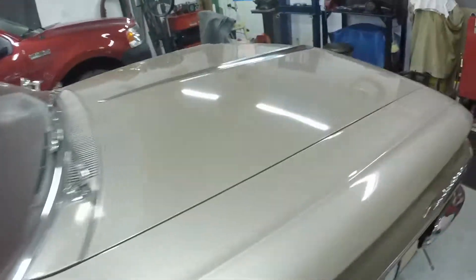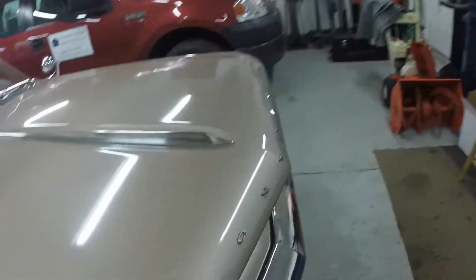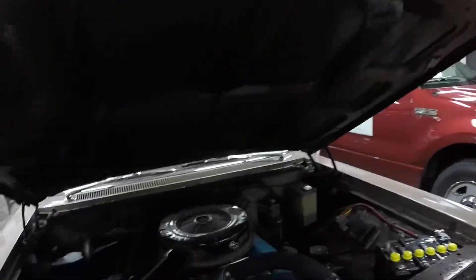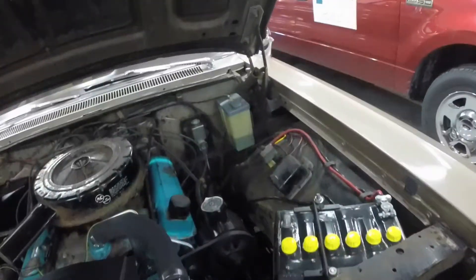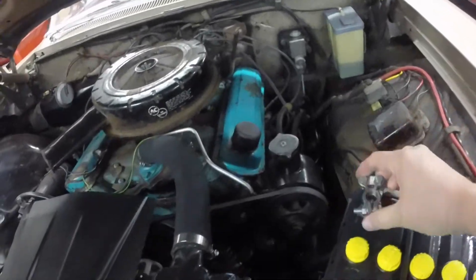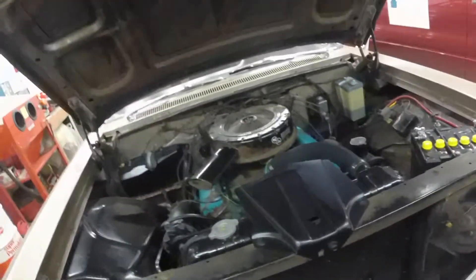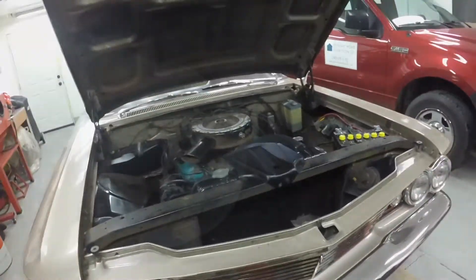I do have to hook the battery back up. I disconnected it because the interior light stays on when I have the doors open to do the body work, and I don't want to run the battery down. So I'll get a wrench, tighten it up, and we'll do a cold start.